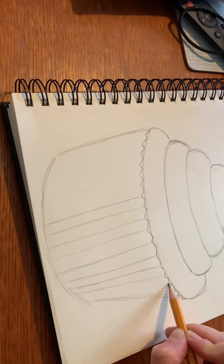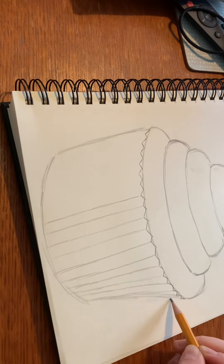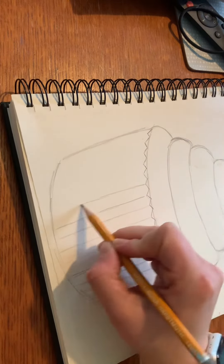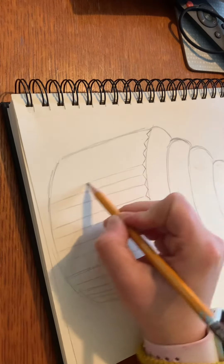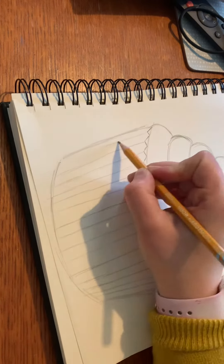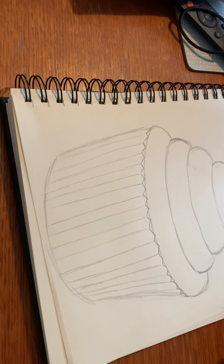As you get further to the outside, the lines are going to get a little bit more diagonal because the lines are going towards the outside of the cupcake case, and that gives us a bit of perspective that the cupcake case goes on around the outside. I'm going to draw the other side down as well — as you get towards the outside, you start to make them look a little diagonal. So that is how you can draw the cupcake case.